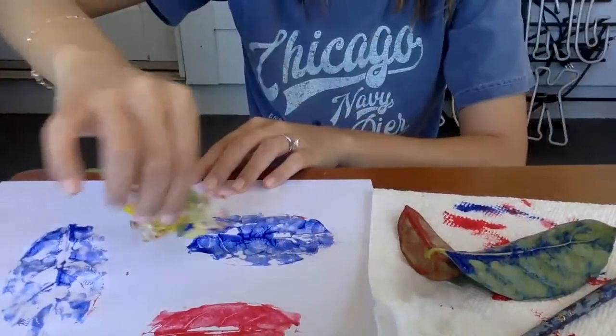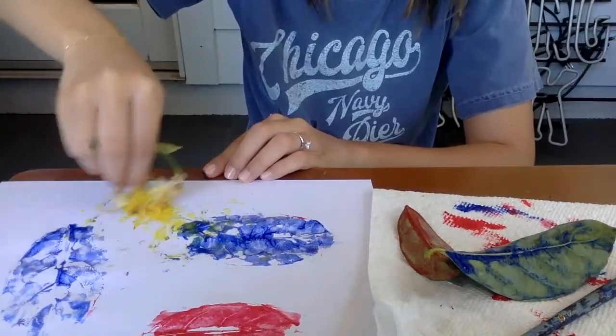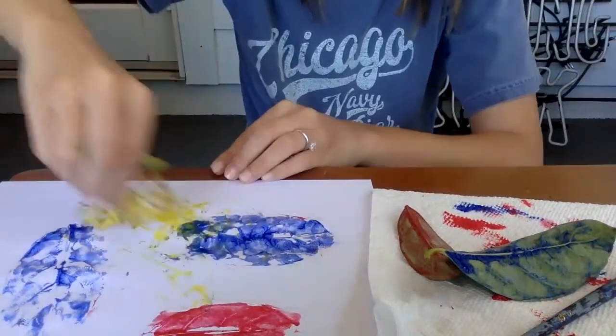And then for some extra fun, I'm gonna just squirt some paint on the paper. And I'm gonna take a flower — whatever flower you want that I found outside — and I'm gonna use that to spread the paint out. Spread it all around and make pretty art pictures.